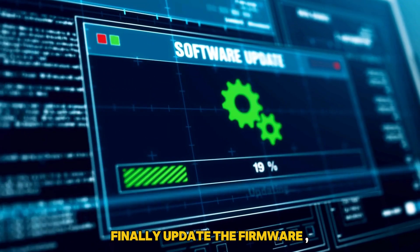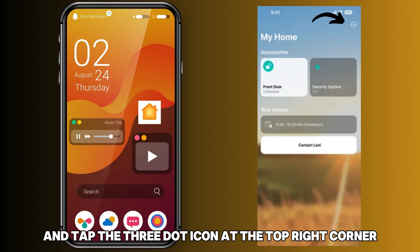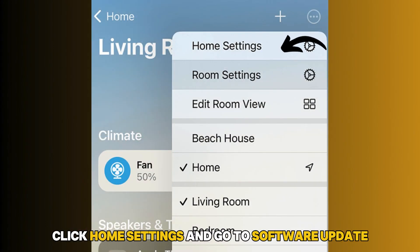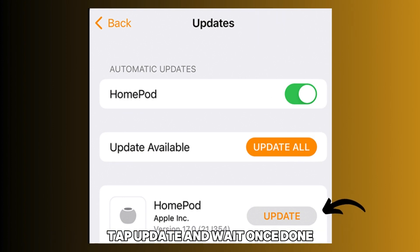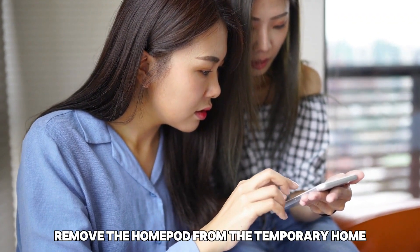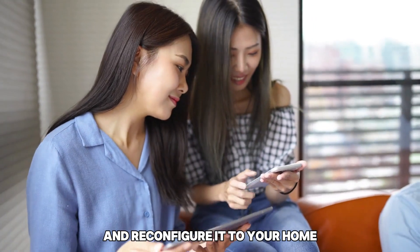Finally, update the firmware. Once added, open the Home app and tap the three-dot icon at the top right corner. Click Home Settings and go to Software Update. Tap Update and wait. Once done, remove the HomePod from the temporary home and reconfigure it to your home.